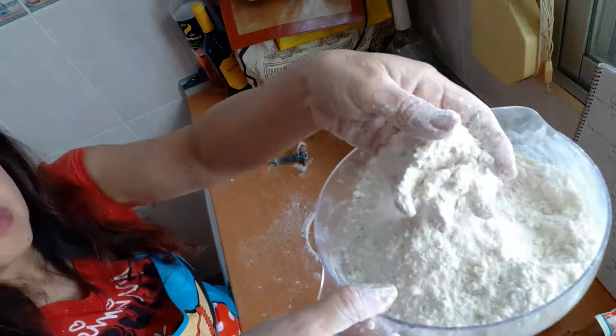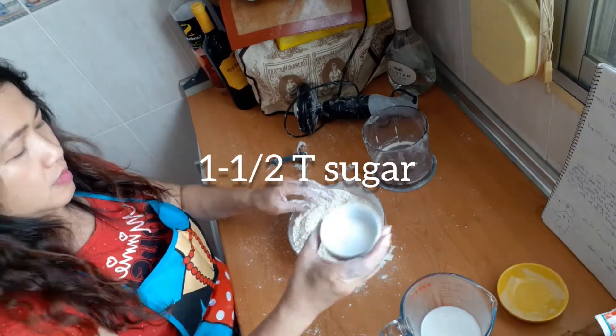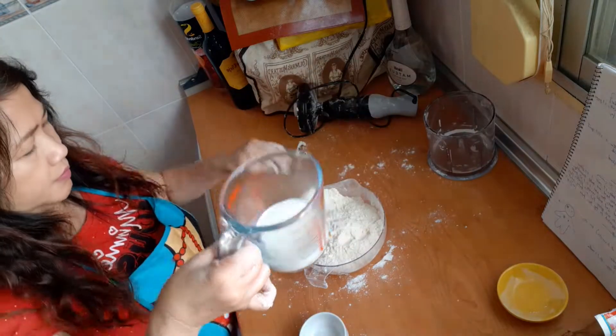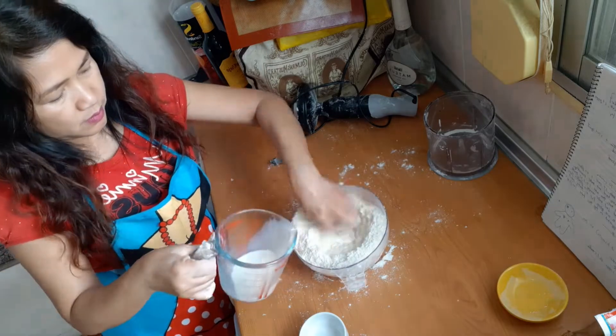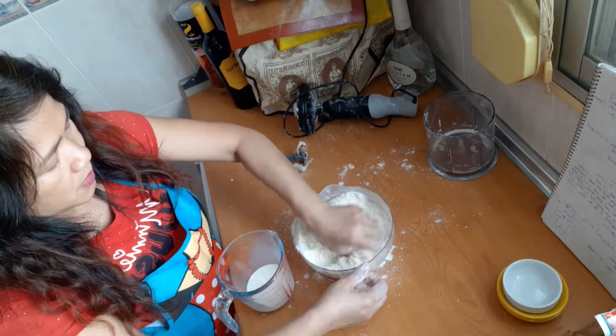Using the food processor, this is the texture that we're looking for. Then we will add the sugar and slowly add the milk — just until all the flour gets wet and forms into a ball of dough.